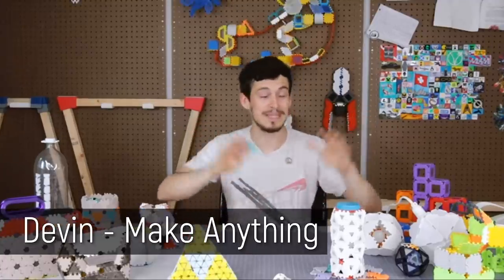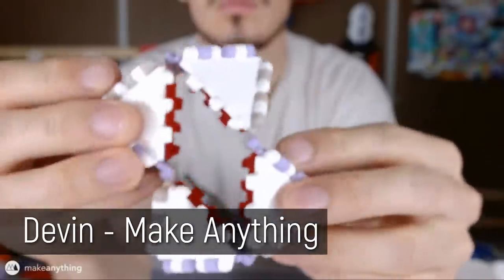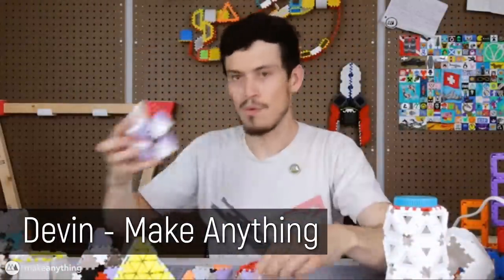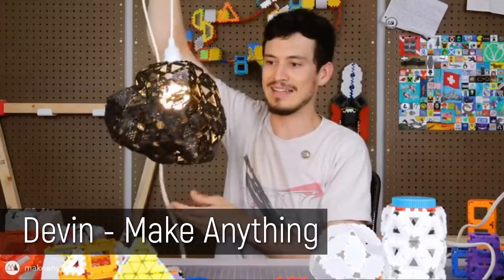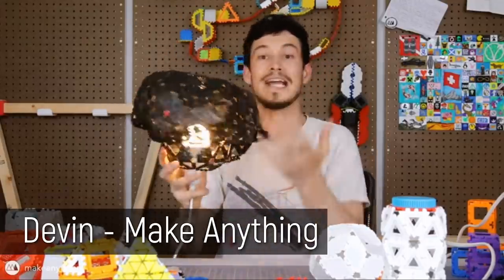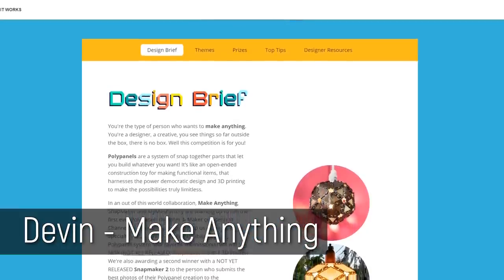Devon recently released a video over on his channel Make Anything on a whole new construction toy he'd designed called Poly Panels. These panels can be joined and connected in a myriad of ways to make geometric toys and fashion accessories and all sorts of amazing things. And he put it out to the community to design their own variations of Poly Panels in a My Mini Factory competition.